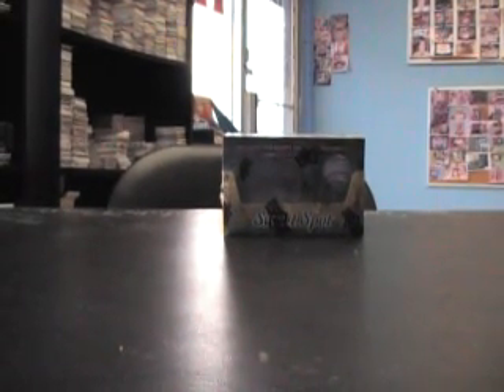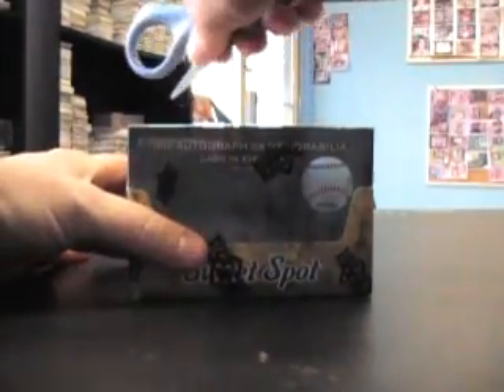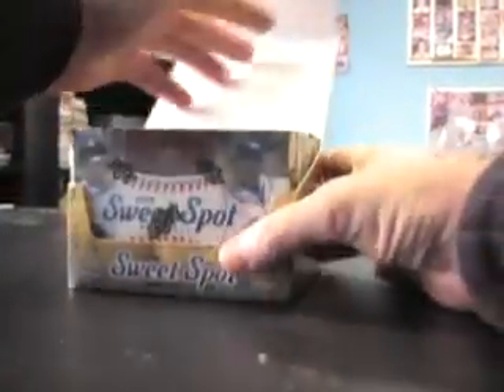Back with another break — got this for Bill, gonna try a 2009 Sweet Spot Baseball box. He picked box 92. I emailed him about box 61 but didn't have it, so we went with 92 and he said cool. Six packs, six hits.